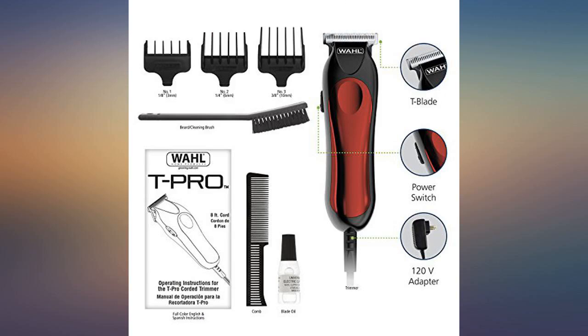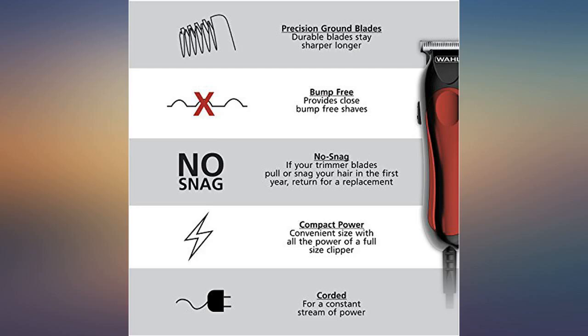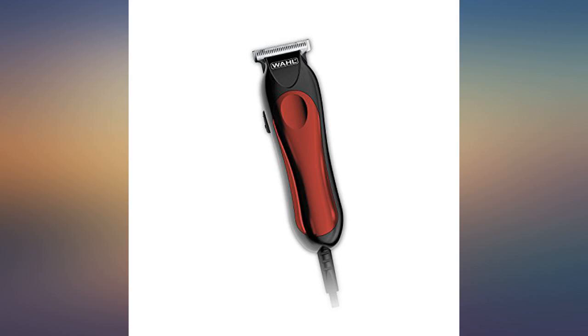Not top of the line but good quality at a great price point. I shave my head bald and these work great — get very close. A lot of people have written bad reviews about this product but they are complaining about an $18 set of clippers and comparing them to expensive sets. They work great and I would buy again — the best.